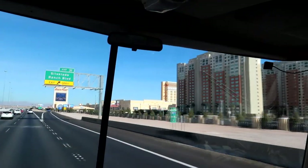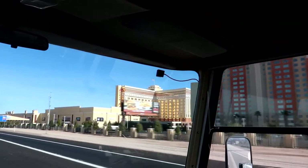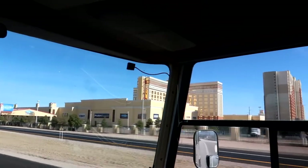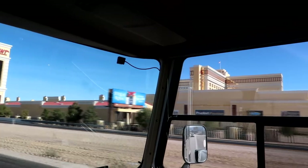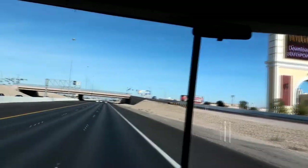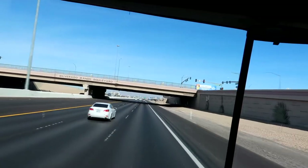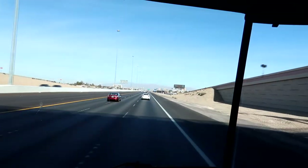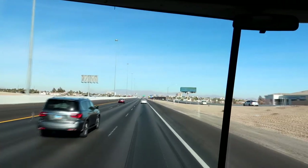Well folks, we have made it to the world-famous Las Vegas. However, we are actually going to Henderson — that is where Steven is moving to. So we'll actually be turning off before we get to the Strip. But at some point it would be fun to actually run the motorhome down the Strip just to get a picture and check things out. We'll see how things go and then go from there.